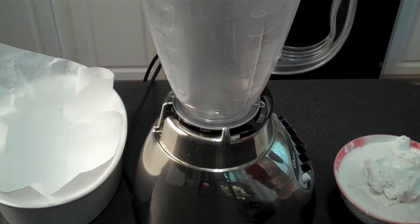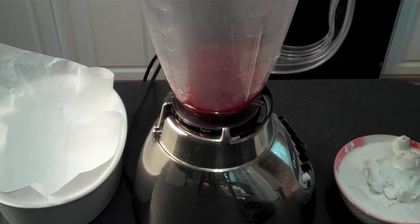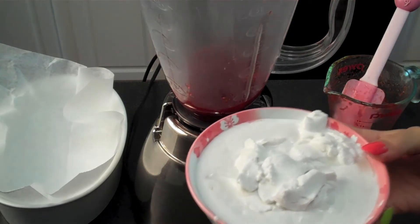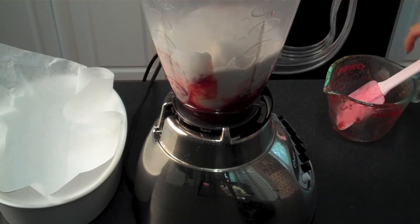When your honeyed strawberry and rhubarb mixture has cooled down, you want to slip it into a blender or a food processor — either works — and scrape it all into the bottom just like that. Then take your coconut cream and tip that in there as well. Scrape out every last bit because you want it in your belly and not down the drain.